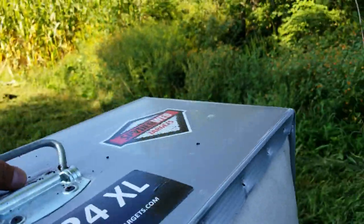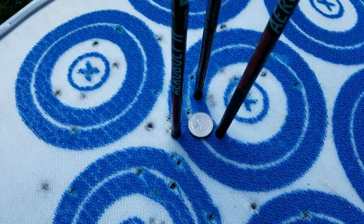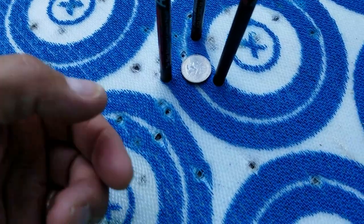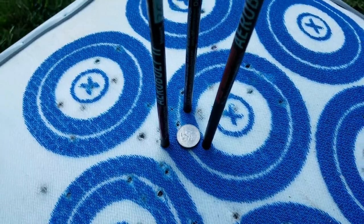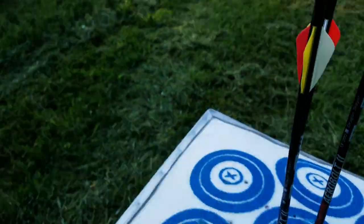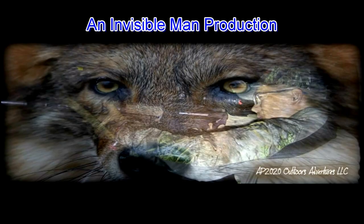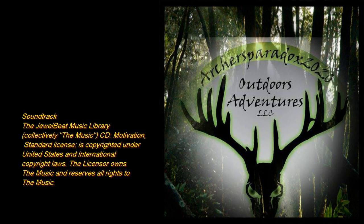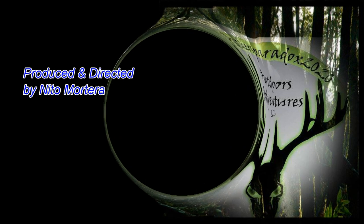I would have never thought that. There's a quarter just for perspective. That's an inch, brother — maybe slightly over. All right folks, it's Nito with AP2020 Outdoors. Hope you all enjoyed the video. We'll see you later.